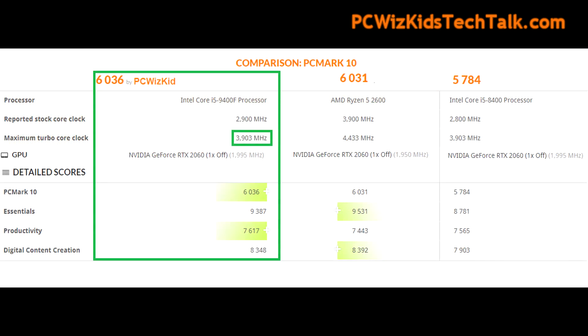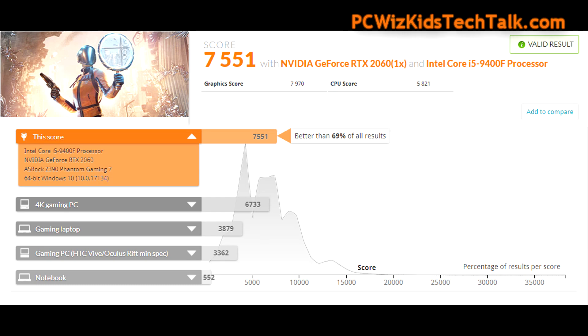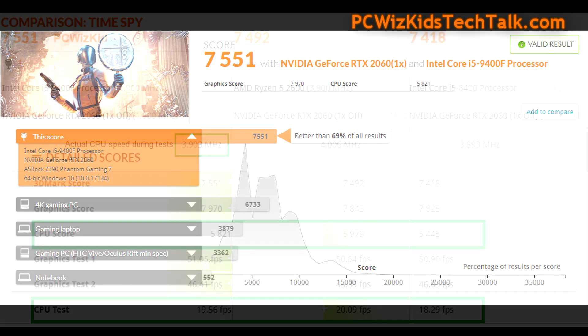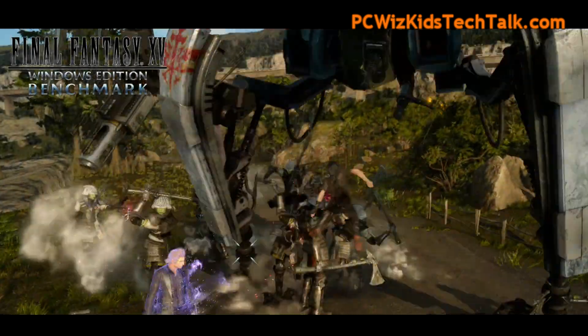When I compare this system against the Ryzen 5 2600 or a previous generation Intel Core i5, it still does really well. Keep in mind, this motherboard is under $200 and the CPU is under $150 — you're getting great performance for the price. Intel isn't cheap, so the fact that this system is actually outperforming other hyper-threaded CPUs is pretty impressive.